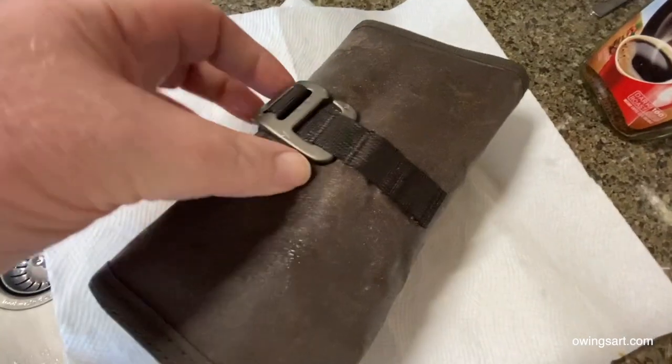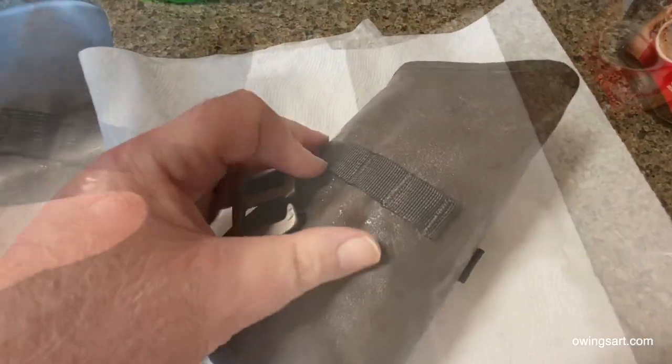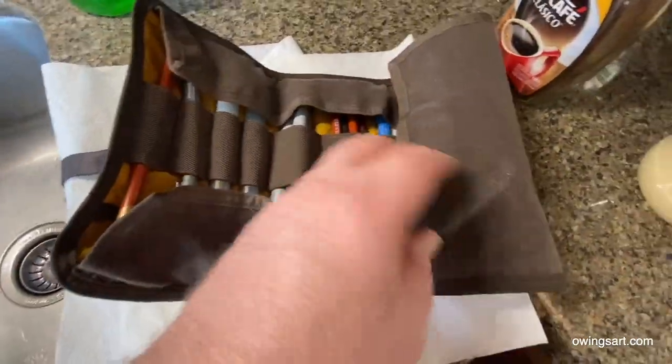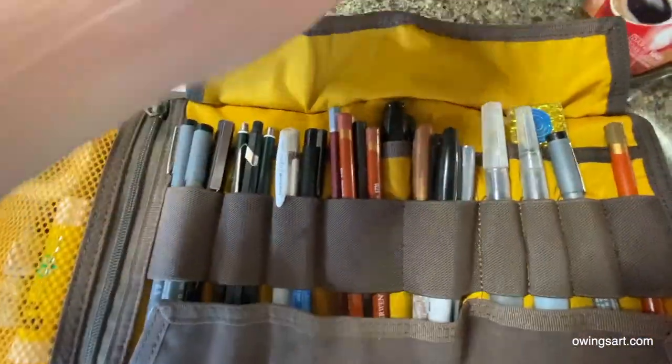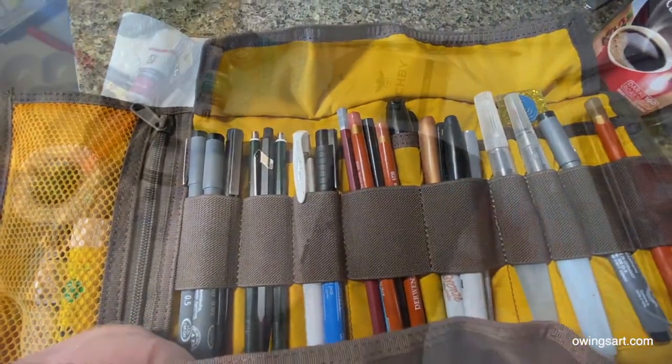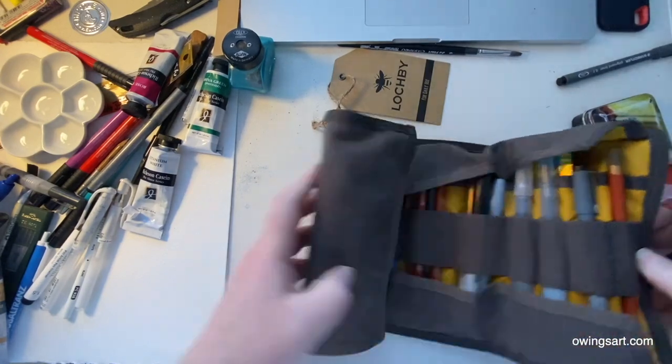We'll unroll it and then check on the contents. I'm one-handing this a little bit, holding the camera in the other hand, but here we go — unroll it. It's not even moist on the two inner flaps there. There's no wetness there, and you open it up — everything inside is bone dry. And if your pencils or pens get a little wet, it's not the end of the world anyway.